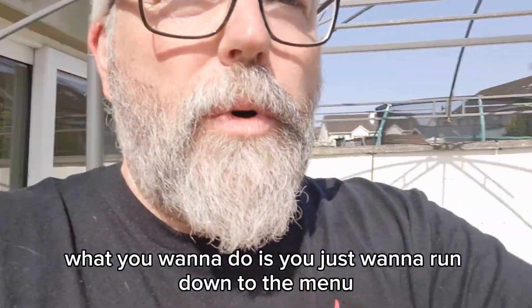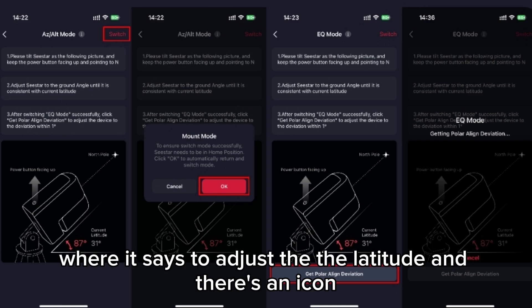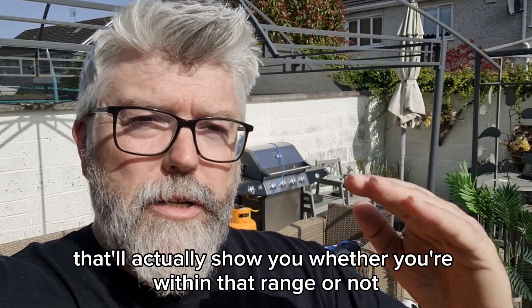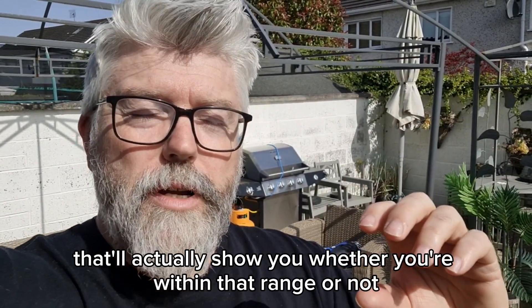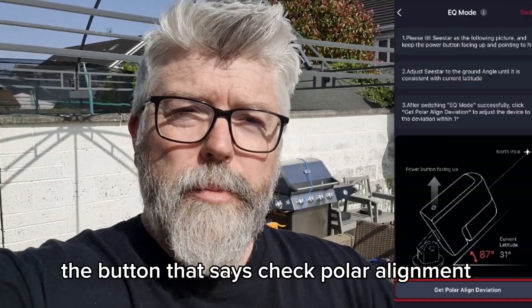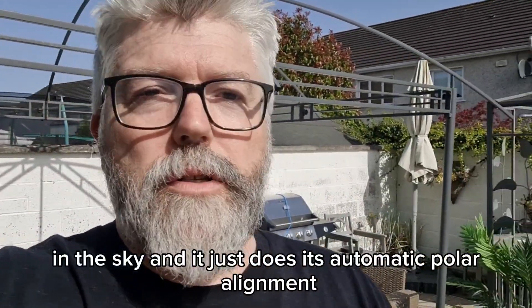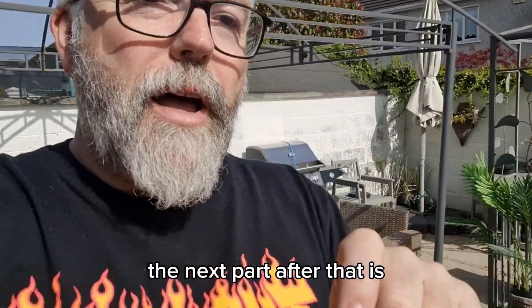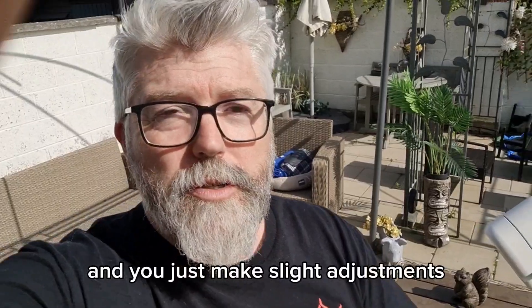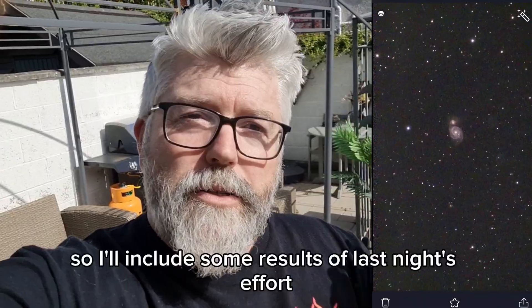After that it's pretty simple. Run down through the menu where it says to adjust the latitude — there's an icon or infographic that shows whether you're within the required range or not. Once you're within that range, hit the button that says 'Check Polar Alignment' and the scope will come alive, point to an object in the sky, and do its automatic polar alignment. It will then tell you whether you're in polar alignment or not, you make slight adjustments, and once you get a good green check, you're good to go.